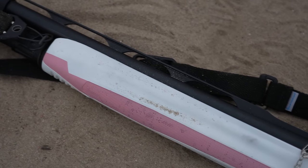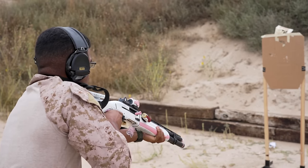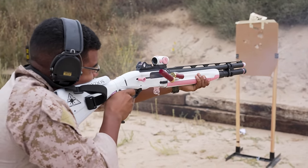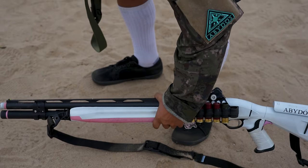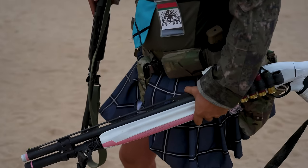Because this thing is actually being used, I can see the pink cerakote wearing off a little bit at this point, but I guess it kind of gives it character that it's actually being used. Also, white shows a lot of dirt and grime, so if you do a lot of shooting with this it definitely gets dirty pretty fast.